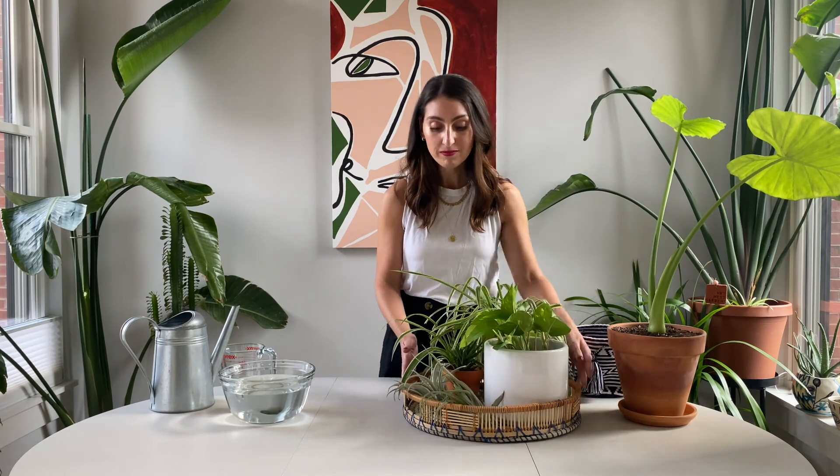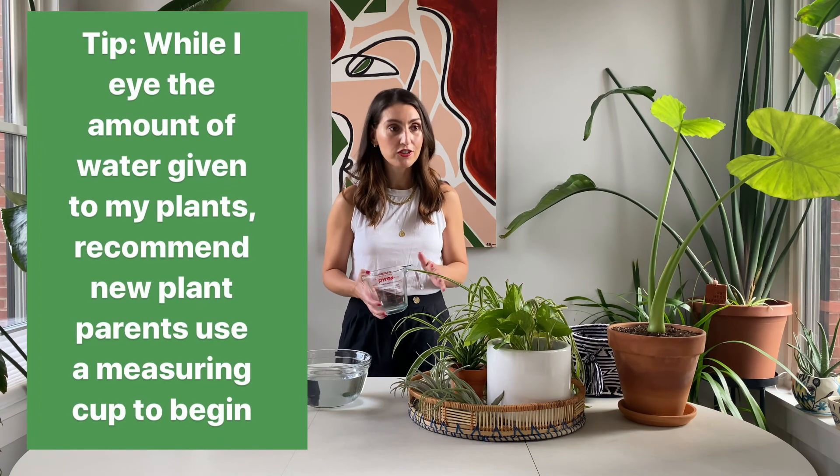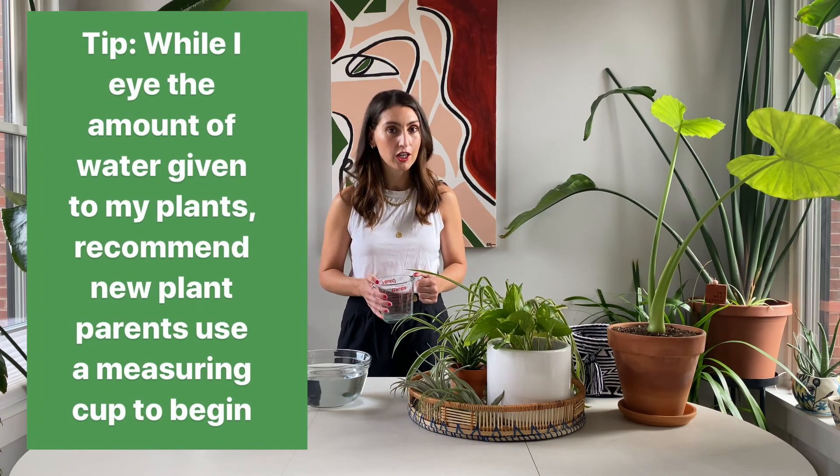You're probably wondering why I have all of these plants in this basket — these are my examples to show you all. And you're probably also wondering why there is a bowl of water — we'll get to that. I have a watering can and a measuring cup. The reason I have the measuring cup is because for newbies or beginners you might want to measure out your water just to be sure you're giving the plant the right amount.